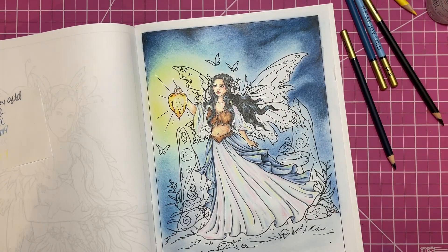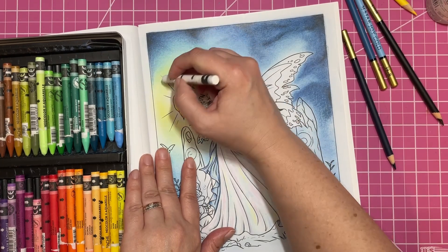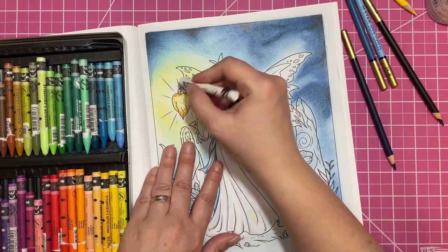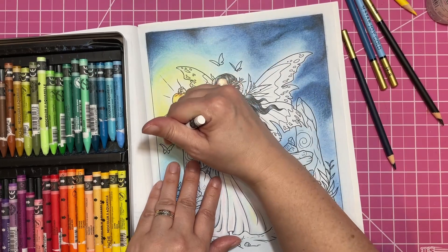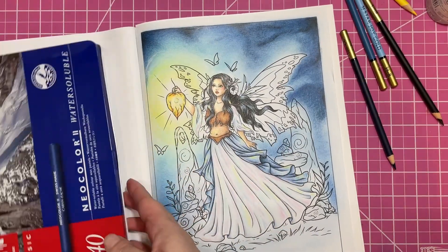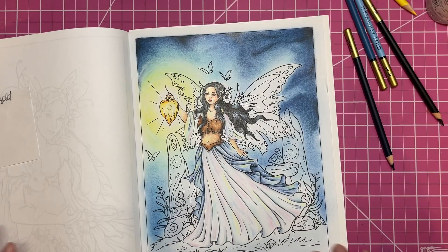I'm just going to try it now with that white. We're going to try the Neo Color 2, cause that's what I can reach first, and see if it can kind of give that effect. It does create like a white — it doesn't really show up too much, but I could probably make it work. It shows up a little bit. That's kind of cool, I like that.